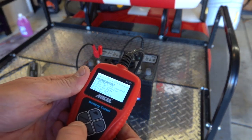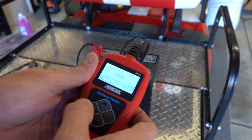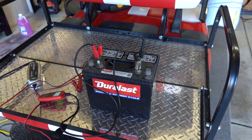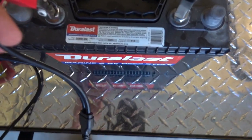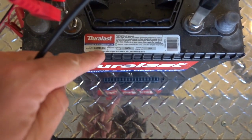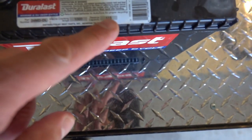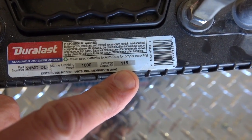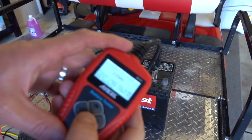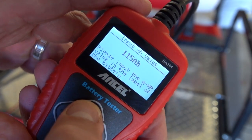The first thing you want to do when you connect your battery with this tester is tell it how many amp hours your battery is. We come down here — typically there's going to be a sticker, and on this battery the sticker is conveniently placed right on top. This is a group 24 battery; it has a thousand cranking amps, cold cranking amps, and the reserve capacity is 115 amp hours. So on your battery tester you just push this button until you get to 115, which is right here.